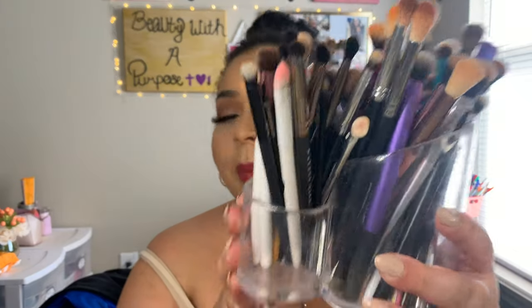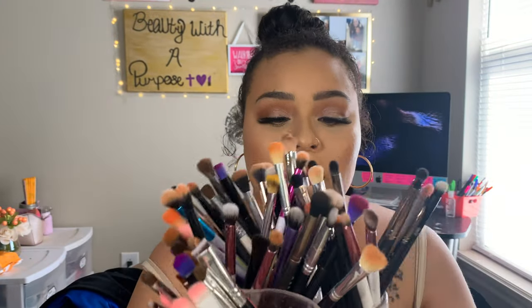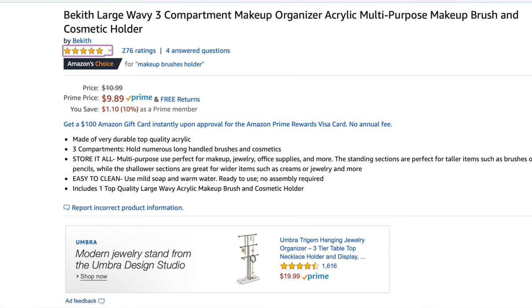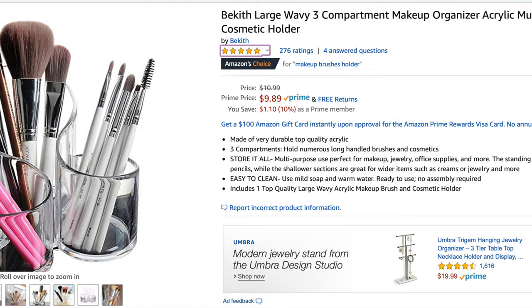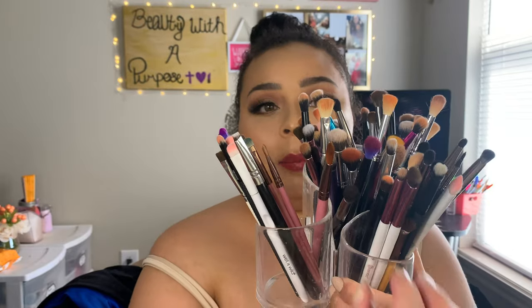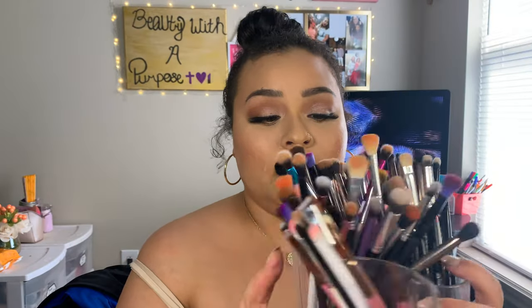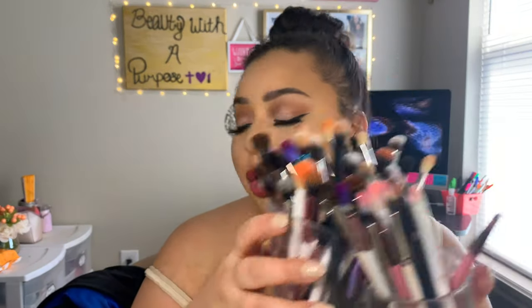The next thing is this brush holder. I believe I found it for $10 — it's a hard plastic acrylic brush holder. I only have my eye brushes in here, but I liked it because I like to separate and organize things as much as possible. It has three compartments: flat detailing brushes, pencil brushes and fluffy shader brushes, and all my blending brushes in the back. It's really sturdy and has a lot of space — I can still fit a ton more brushes in here.